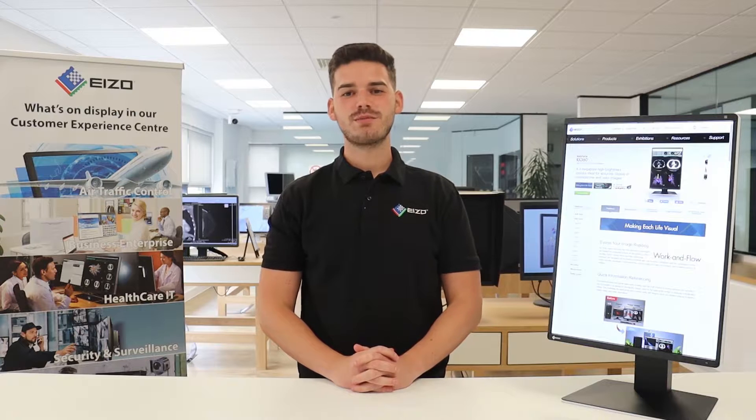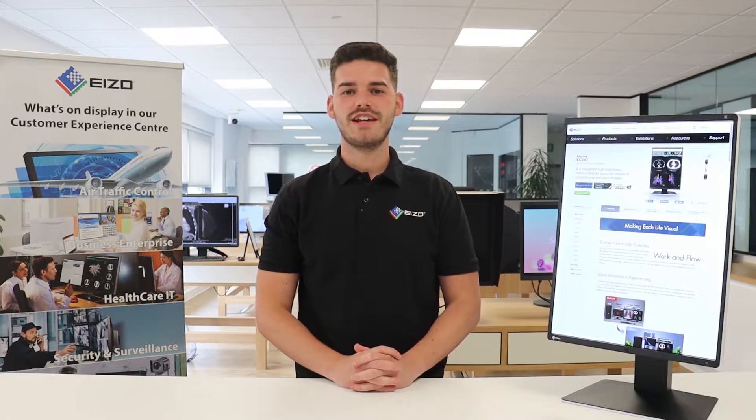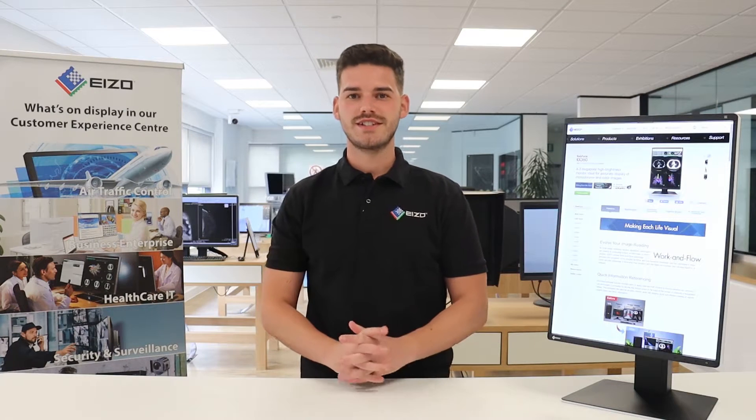Hi, I'm Rob Cooper, product specialist for medical solutions at ISO Ltd. Today I'm going to demonstrate our latest 3 megapixel Radiforce display, the RX360.